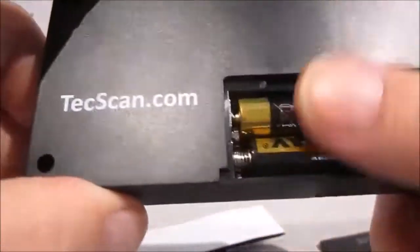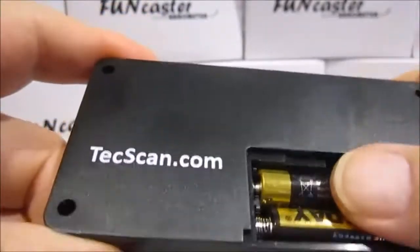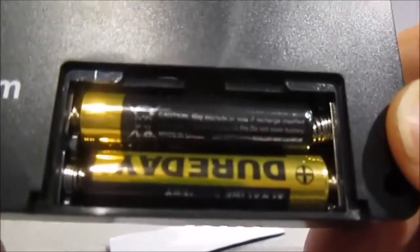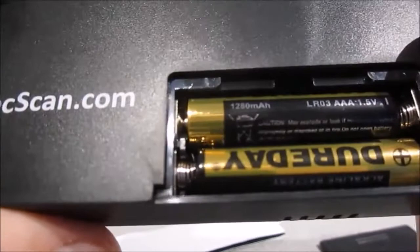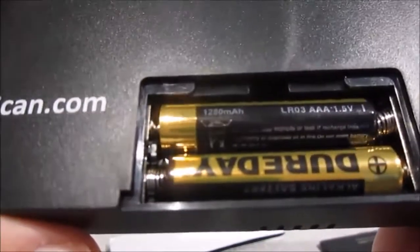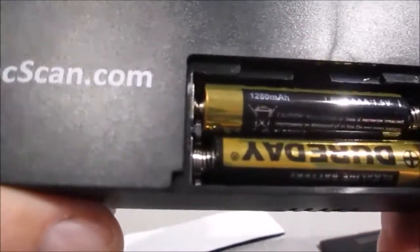If the unit happens to get wet, it will become very erratic or maybe stop working altogether. If that occurs, take the battery cover off, remove the batteries, pat the unit dry as much as you can, and tap it gently to see if you can get any water out. Then put the unit in the sun or someplace warm and toasty dry and leave it there overnight, 24 hours or so. Put the batteries back in — you may want to use a fresh set. We believe that 99% of the time the unit will come right back on and work fine. The trick is to act quickly: don't leave it wet for a long time. Dry it off, get it dried out, and it should continue to work.